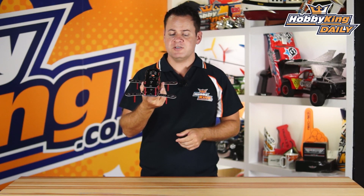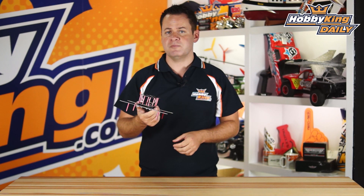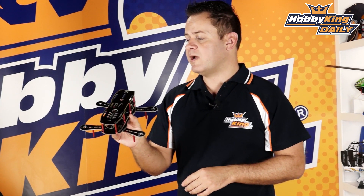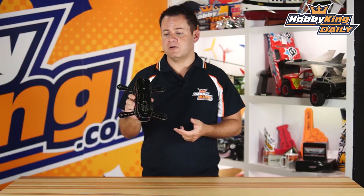These arms are a little beefier as you can tell from some of the previous ones, so they're extremely nice and rigid. You're not going to have problems with them snapping or breaking in crashes, and they do a great job minimizing flex. The weight on this frame is about 175 grams, and that includes the power distribution board.